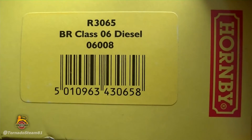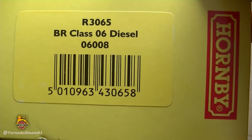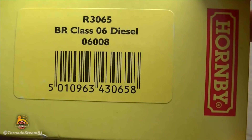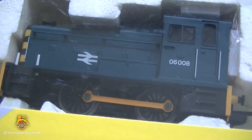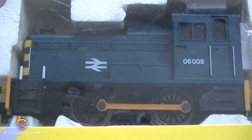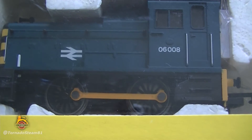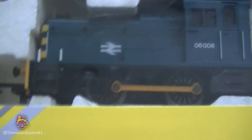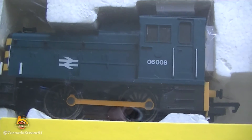This brings me to say that this is reference number R3065, and it's a BR Class 06 diesel shunter with running number 06008. These Locos look quite basic, but they did exist — the actual prototype really exists. I also have a 1980s version of this Class 06, which is currently in bits because I'm repairing it. It's got a lot of work going into it, but I will have her running.